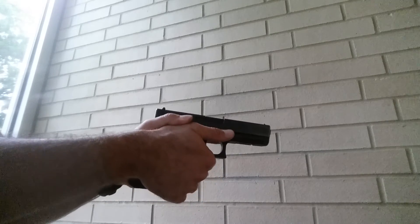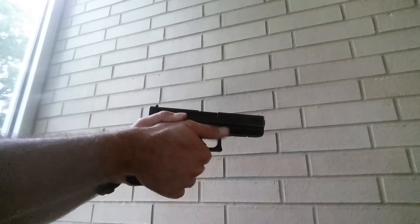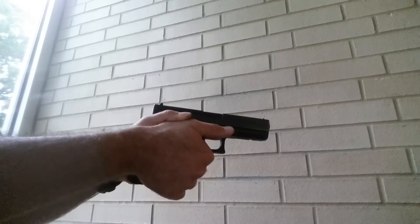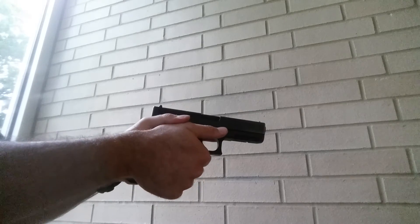I notice my thumbs are forward and they must be on the frame — not on the trigger, trigger guard, or anywhere in there — just keep them on the frame. Your left thumb goes over your right.